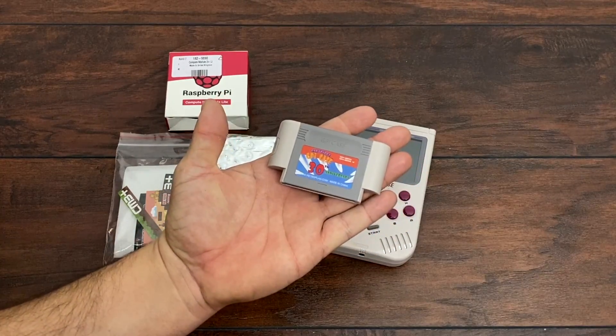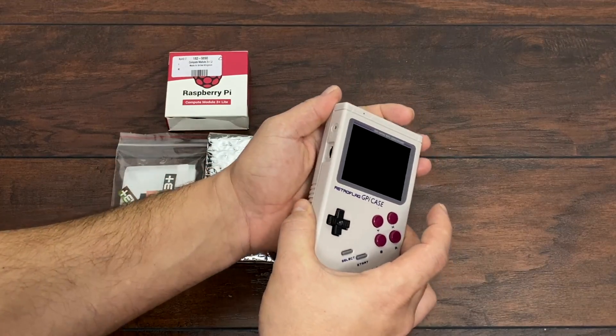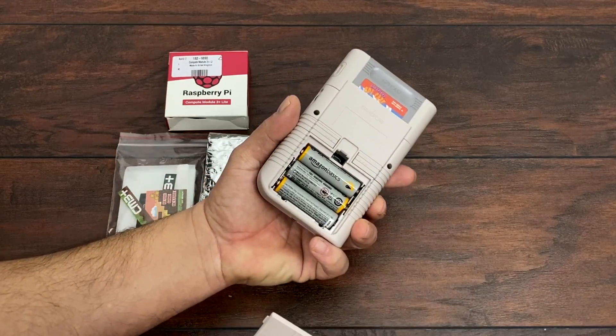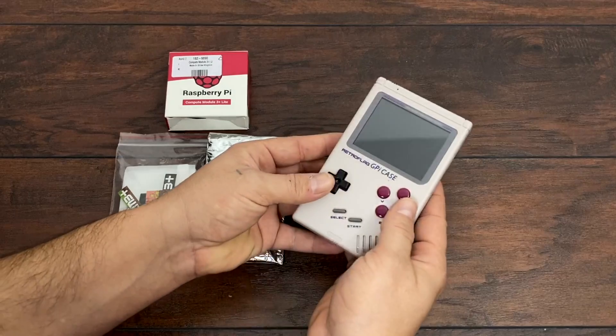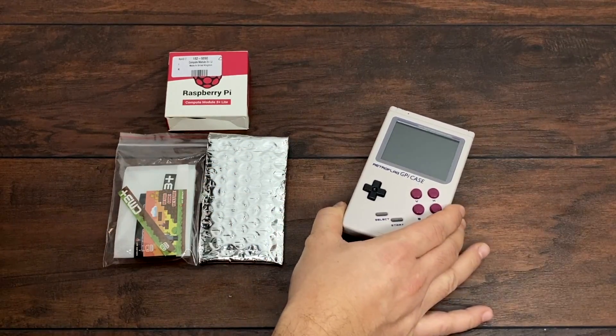This is powered by the Raspberry Pi Zero. We have one core at 1 gigahertz and 512 megabytes of RAM. So obviously this is a very low performance single board computer that you place inside of the GPiCase. And ever since its release, a lot of people wanted more power inside of this unit.